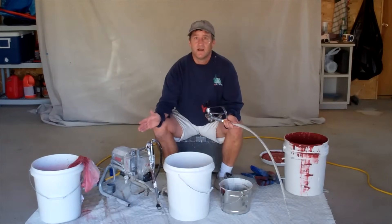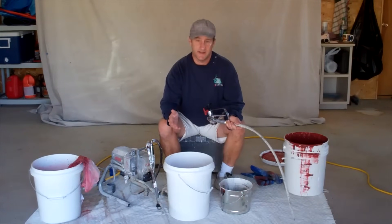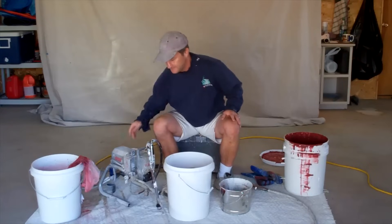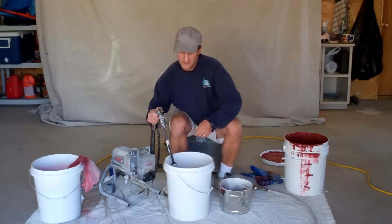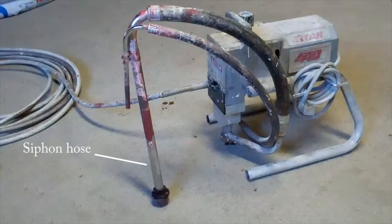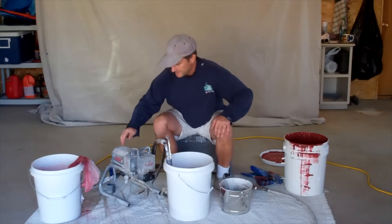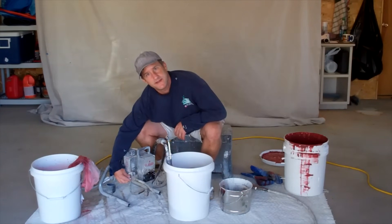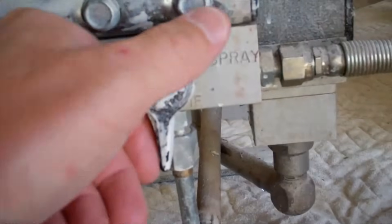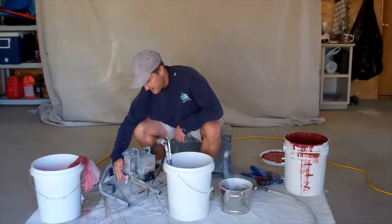A lot of times paint sprayers are stored with paint thinner in the line. If that's the case, you'd need to cycle clean water through the machine before using latex paint. Make sure the sprayer is plugged in, then take the suction hose — siphon hose, whatever they call it — and stick it right in your paint. Now we're ready to start priming the paint through the machine. Find the switch on your machine that controls spray mode or prime mode — I want this on prime right now.